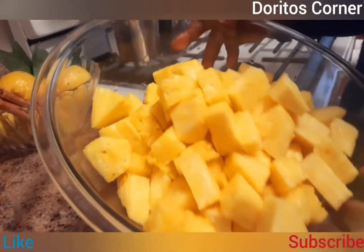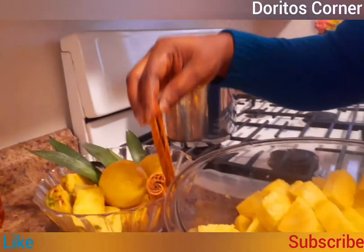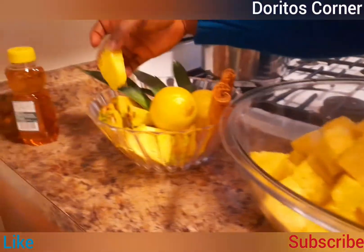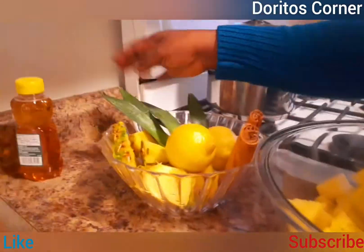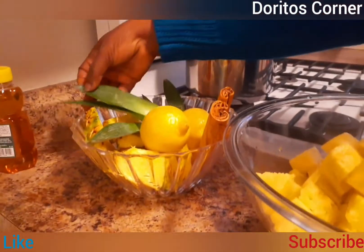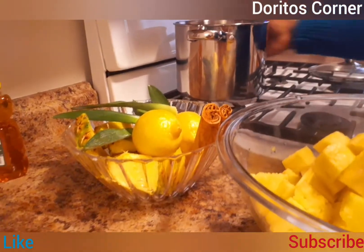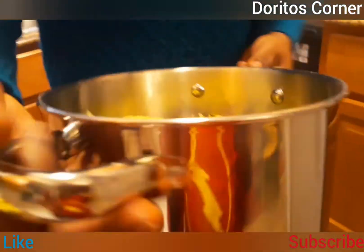I have cinnamon sticks for flavor. This is an extra pineapple sliced with the skin on — I'm going to use it for garnish and I'll show you later in the video. I also have the pineapple leaves, the core, and the skin of the pineapple.